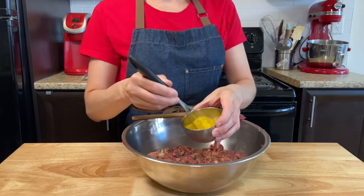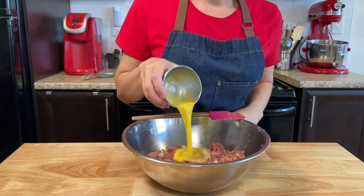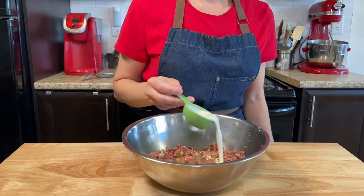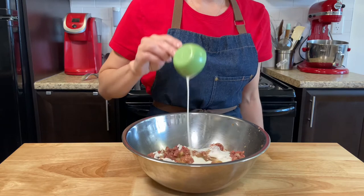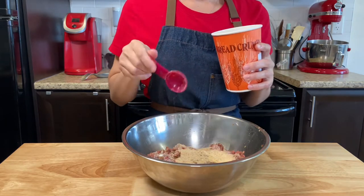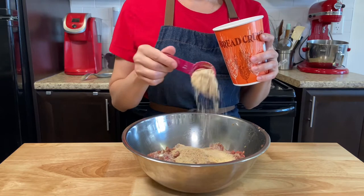Add one egg beaten, one quarter cup of cream — the cream in this recipe gives extra moisture to the meatballs — six tablespoons of bread crumbs, and one tablespoon of olive oil.